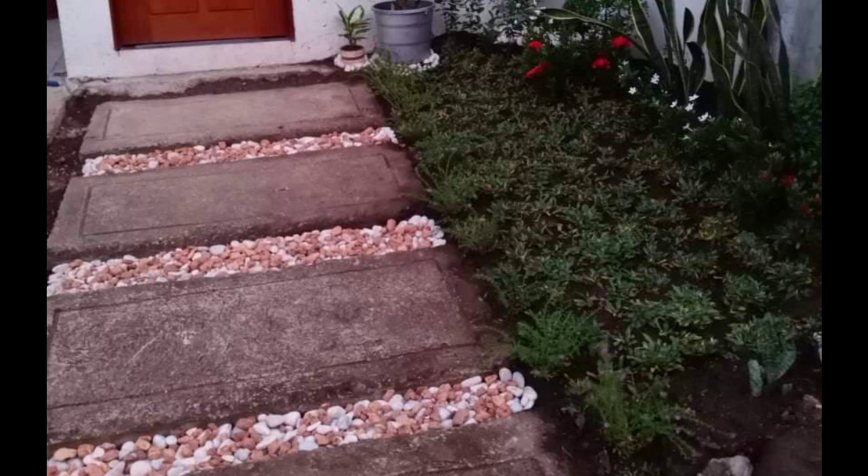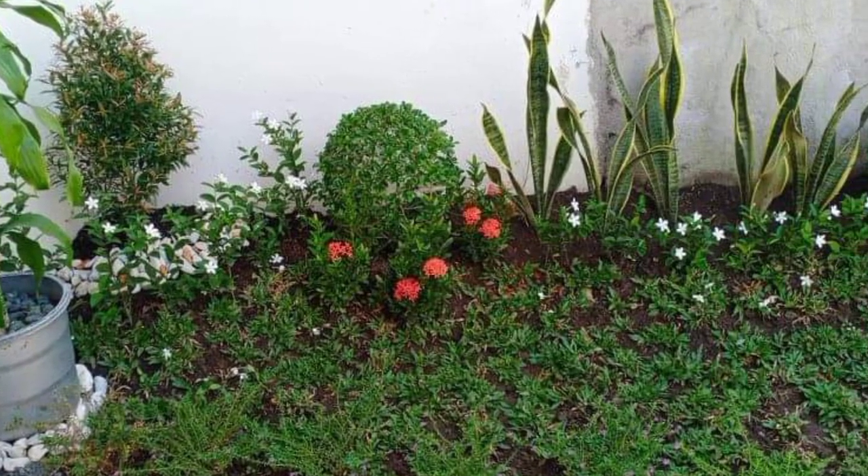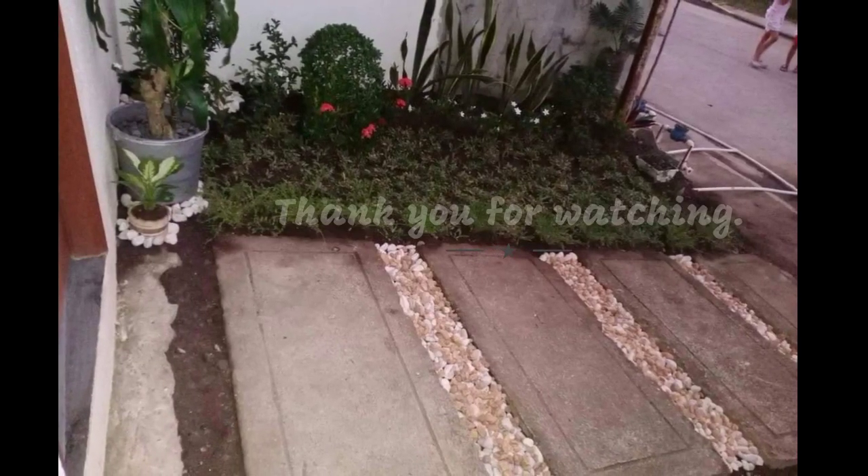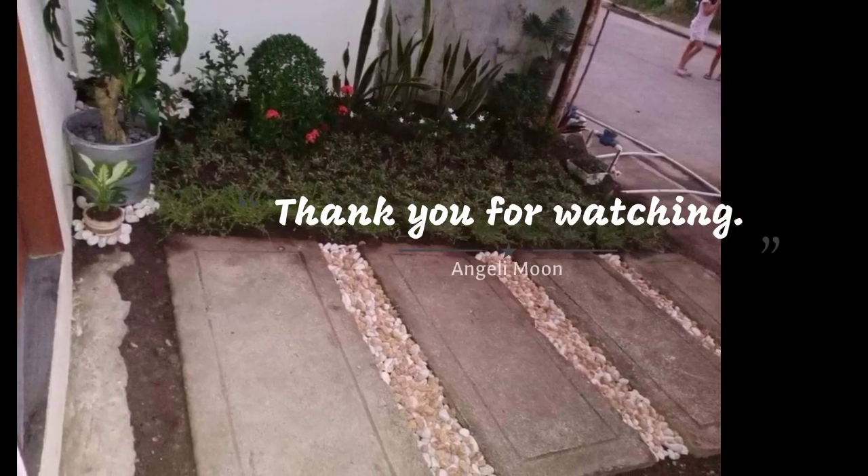Here it is! I hope you enjoy my short DIY landscaping. Thank you so much and I hope you enjoyed the short video.